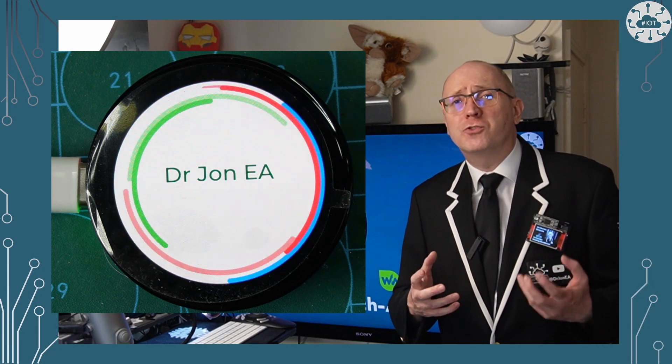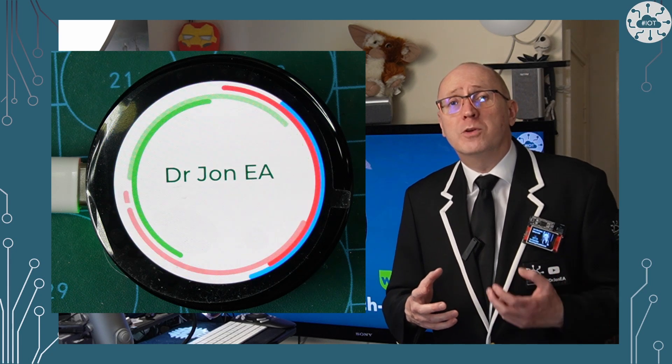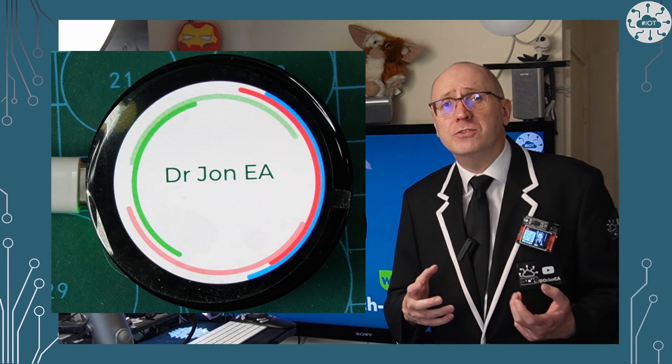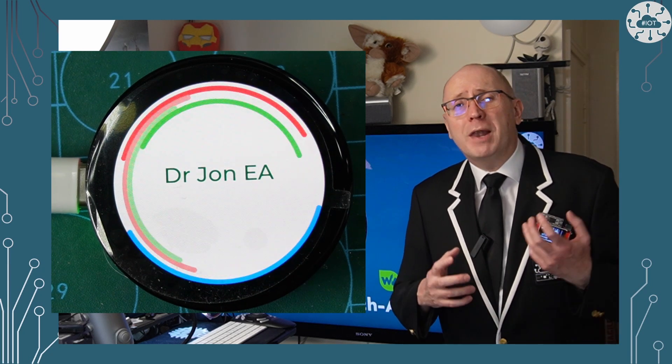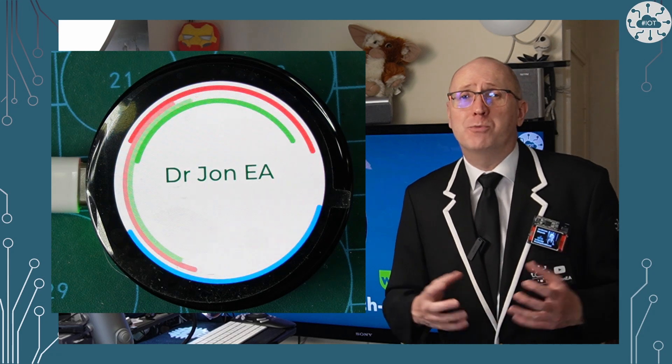Connectivity has stepped up a notch too, with a combination of JST XH connectors for UART and I2C, plus two banks of one millimeter header sockets. Plenty of GPIO for any project.